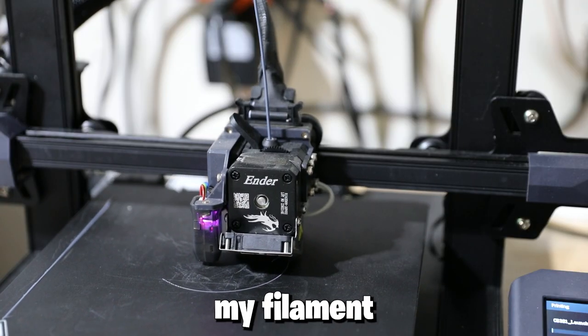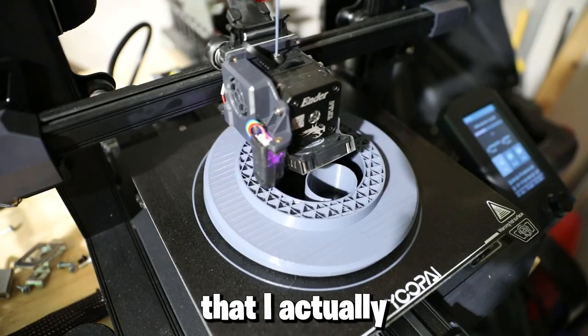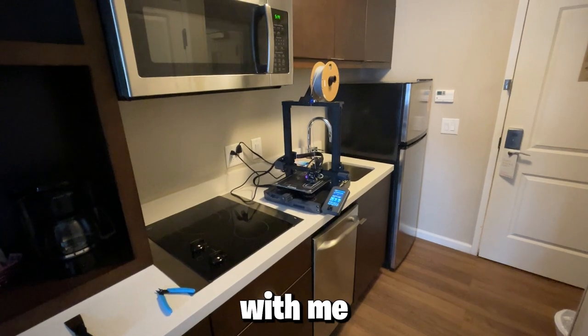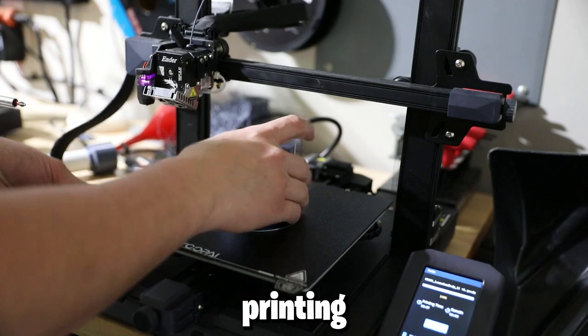They printed fairly well, even though most of my filament was older than Moses. These prints took so long that I actually had a work trip in the middle of this project — I took my 3D printer with me and had it running full time while I was gone all day working, just sitting there in my hotel room printing away.